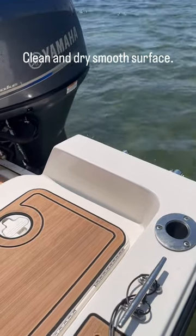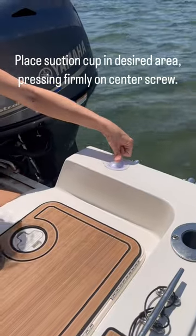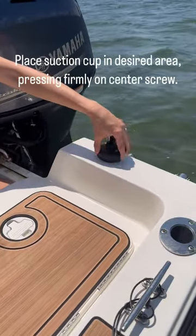Clean and dry the smooth surface. Place the suction cup in the desired area, pressing firmly on the center screw.